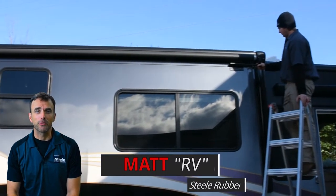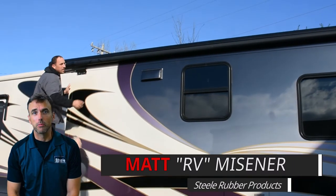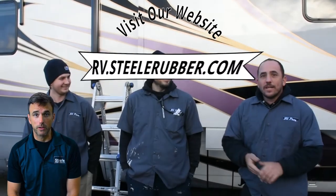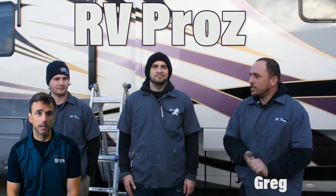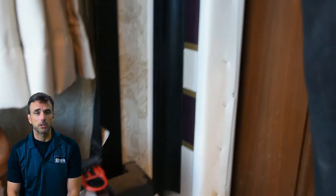Hey folks, good afternoon. This is Matt RV Meisner with Steel Rubber Products coming to you with another installation video. Today we'll be looking at the installation of slide-out seals on an upper-end Class A motor coach. We'll be doing this with the assistance of our good friends at RV Pros here in Mooresville, North Carolina. Greg and his team will be demonstrating and completing the installation for both the exterior and the interior of this particular slide-out.